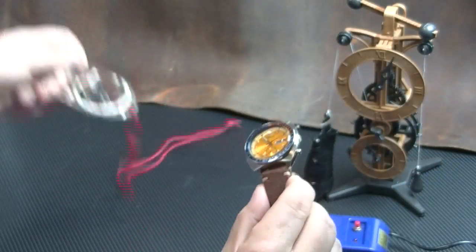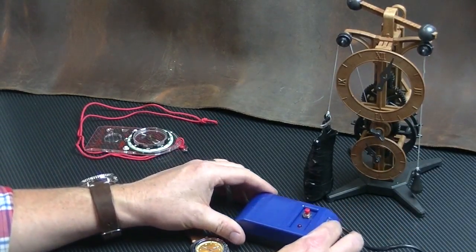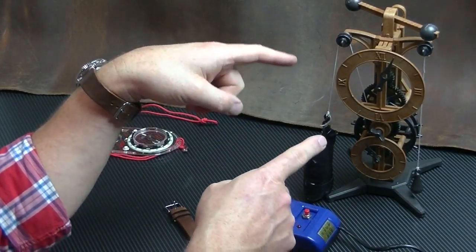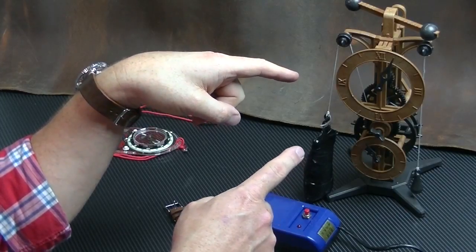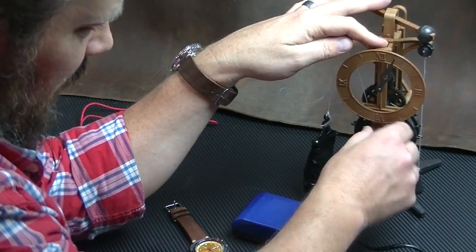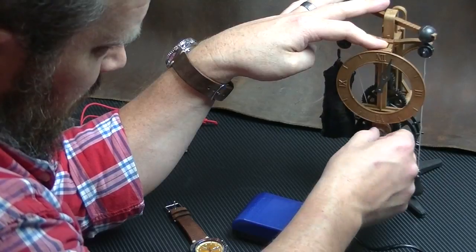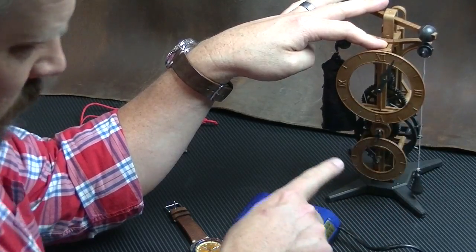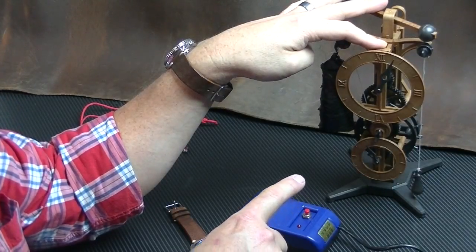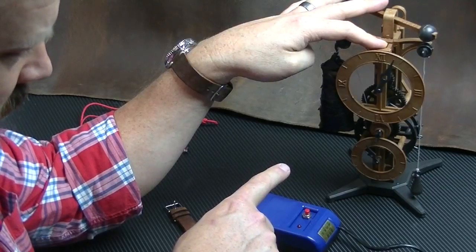So hopefully with this demagnetizer we're going to get rid of the magnetization. First let me show you really quick — this clock my nine-year-old son got for his birthday from my dad. It's actually really neat, so we built it together. We put all these gears and everything. This is a model based off of Leonardo da Vinci's drawings.